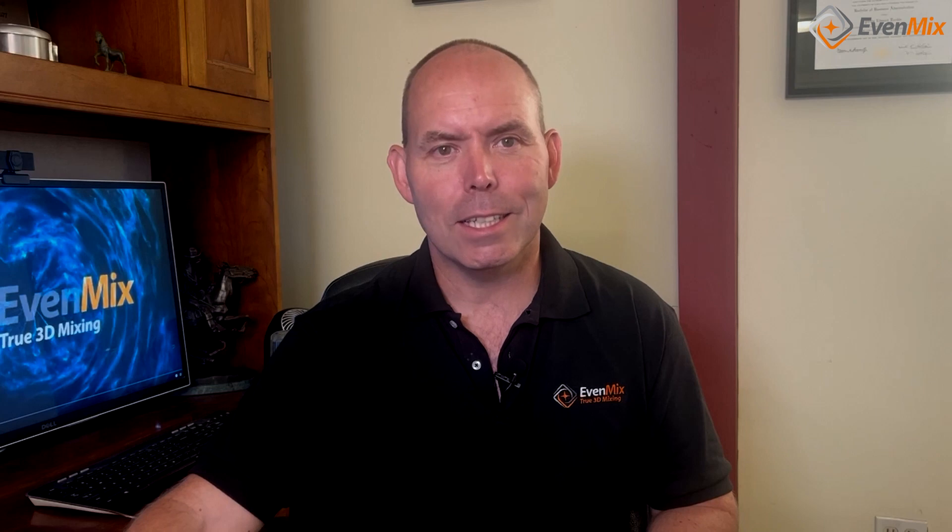Hi, I'm Phil Rankin, the founder of Evenmix. Up until now, every time you wanted to mix liquids in your IBC or other container, you had to be in the actual physical location to turn on the mixer. But what if there was a way you could turn on your mixer without even having to be in the same room as it is?